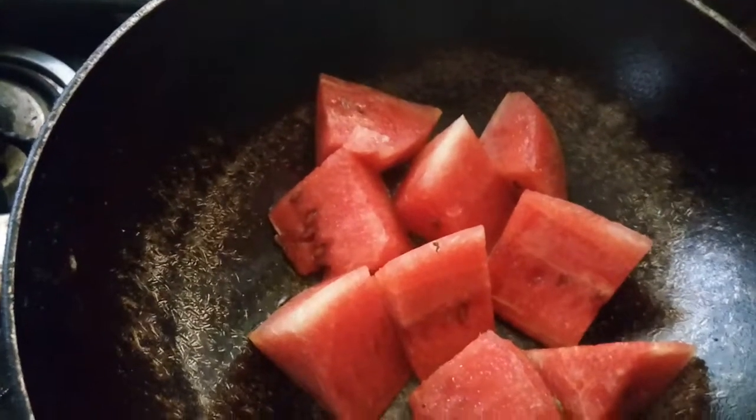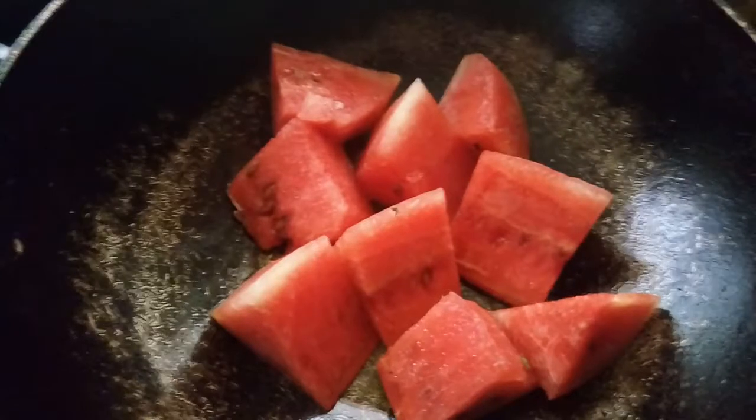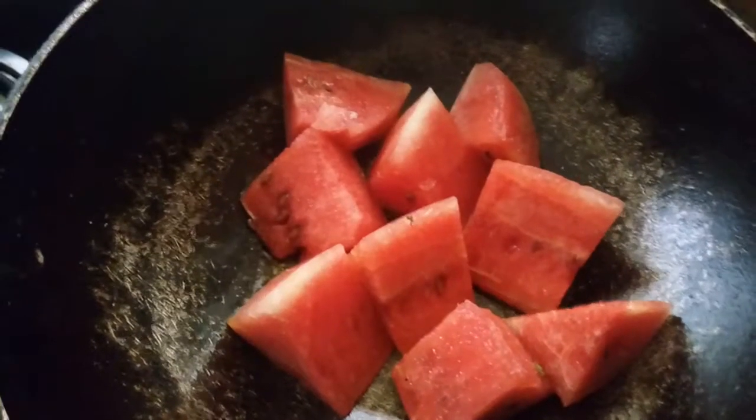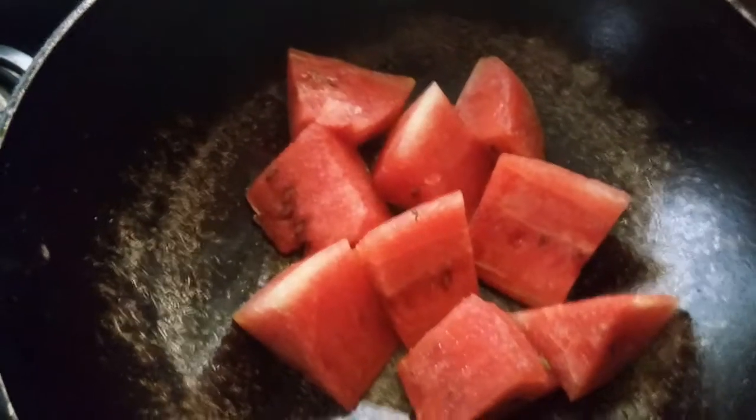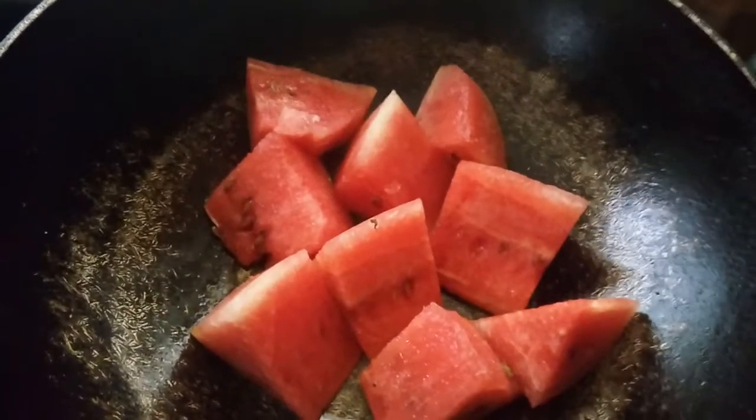The caramelization will happen naturally because watermelon has a lot of sugar in it. You can keep the pieces chunky because if you keep the pieces small, they will get mushy once it's done.